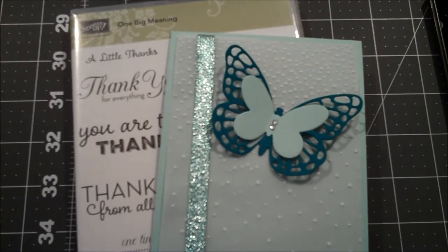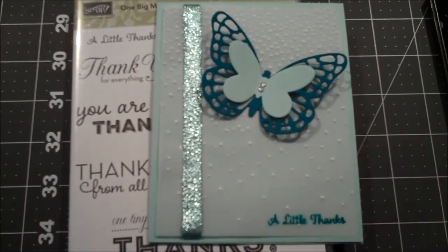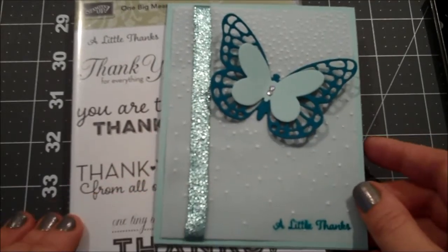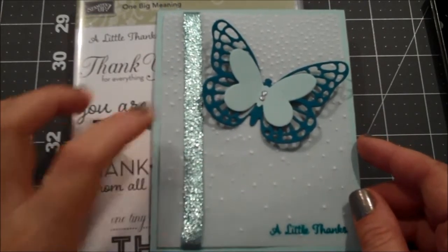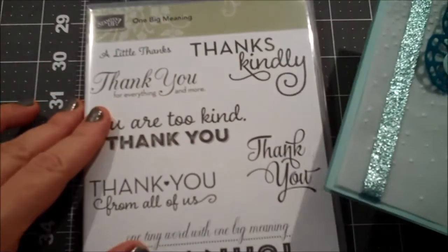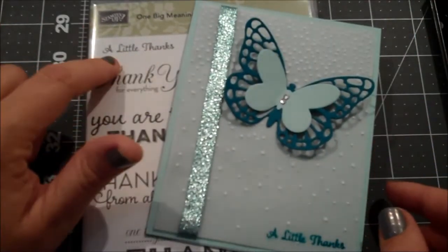Hi everyone, this is Shannon from the irishscrapper.blogspot.com and today I have a card for you that is embossed and has some die cuts, so it should be fun. I actually kept it to two color schemes: pool party and island indigo. I'm using the 'One Big Meaning' stamp set which has many ways to say thank you, and we're going to be using 'a little thanks.'